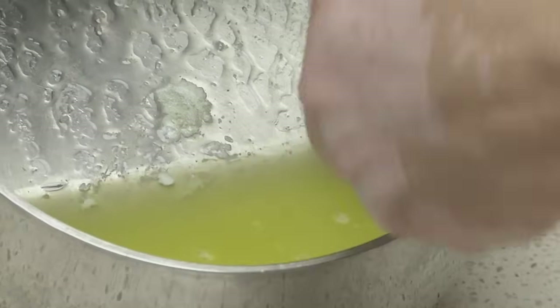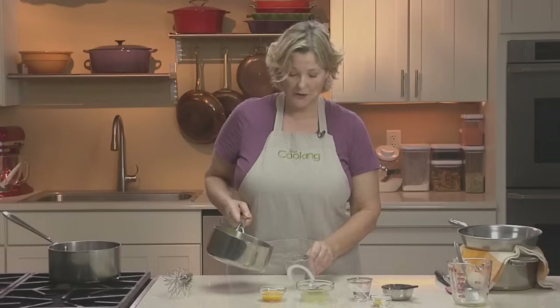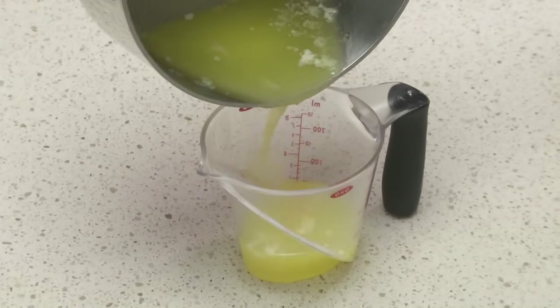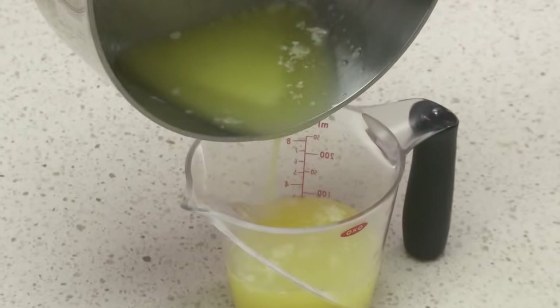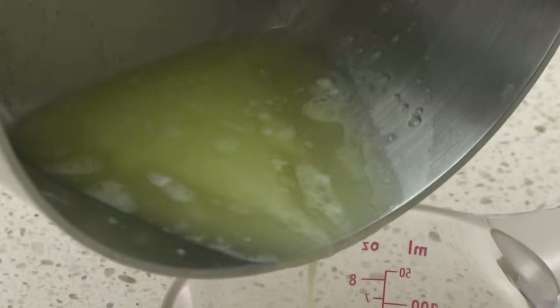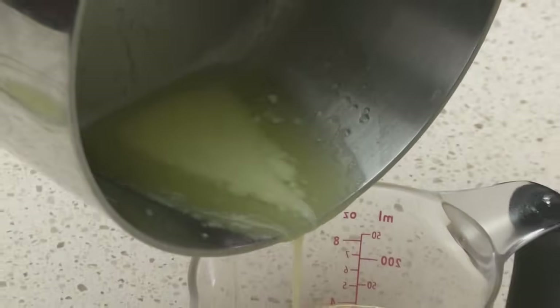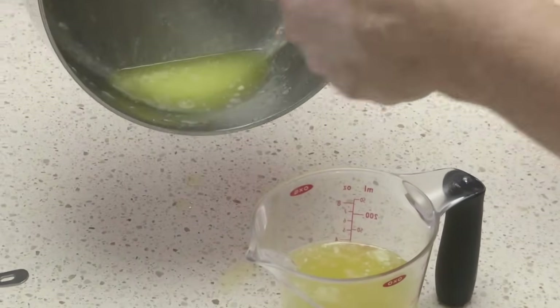So now we've got almost all of these in here. We're going to pour this into the measuring cup, and what we want to do is leave behind whatever water and milk solids are left — you can start to see them now. Pouring off as much of the butter fat as we can; sometimes going back and forth helps a little. Then leaving behind the white milk solids and some water.